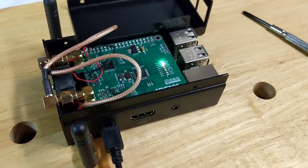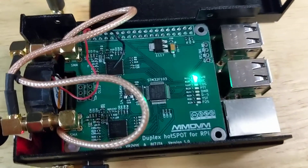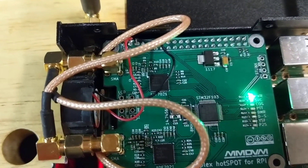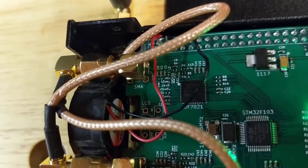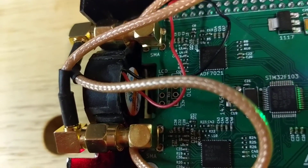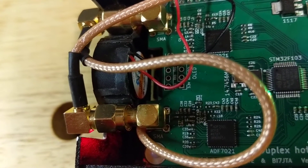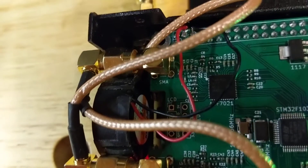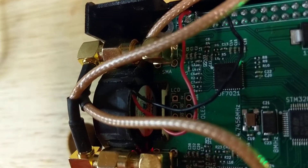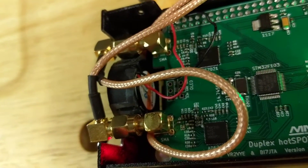Okay, here we are looking at the inside of the case with the top off. A couple of notable features: first of all, the fan is in there, and I had to cut the fan housing — the corners of it — to make clearance for the SMA connectors and the jumper cables. You can see on both top corners of the fan that it's cut off quite a bit. Let me move that around in the light so it might be easier to see.